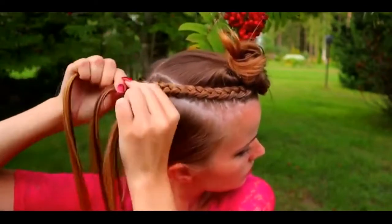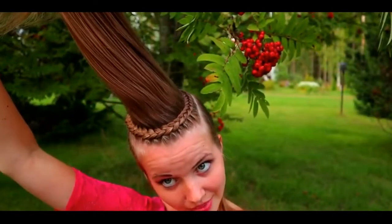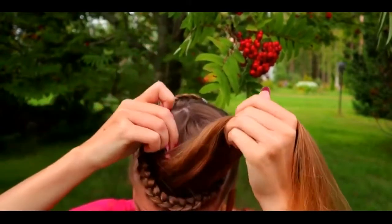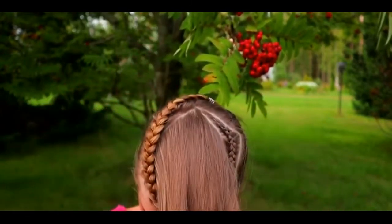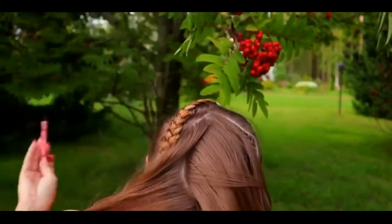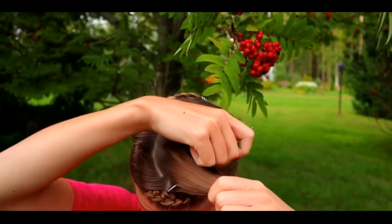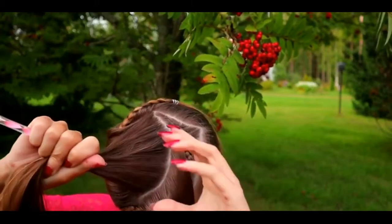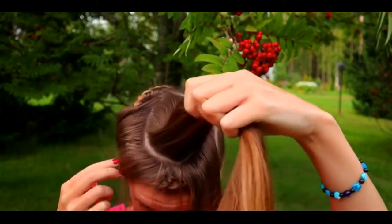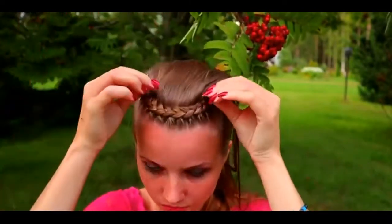Continue braiding as long as you can be sure that the braid will reach to the updo. Now you have the circle-shaped part line left from the middle of the first braid. Create another frame shape to the part line. Then tie the circle so it won't be in your way. Next, I will braid the second frame over the circle.